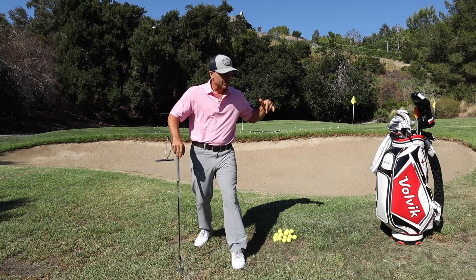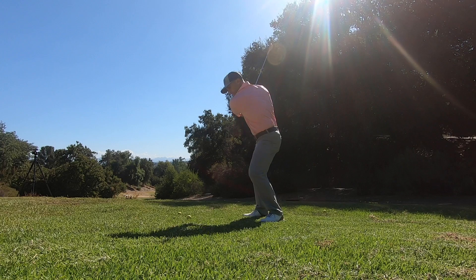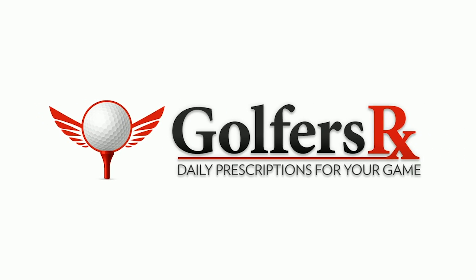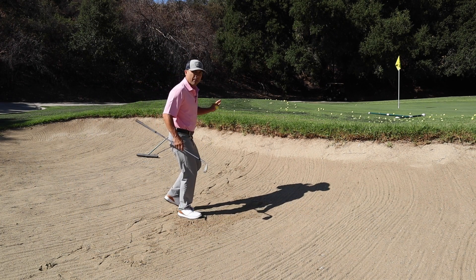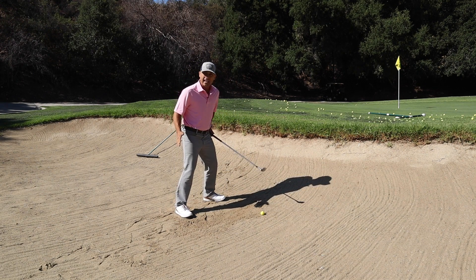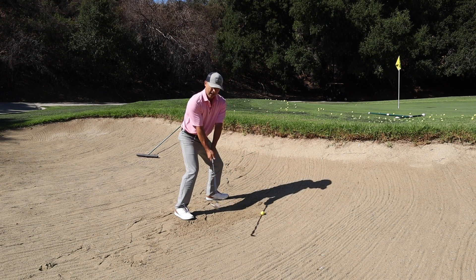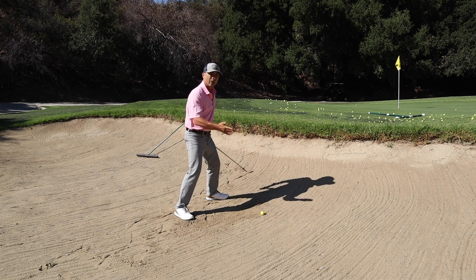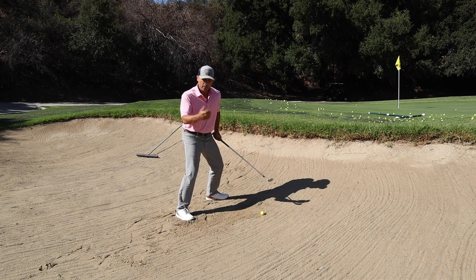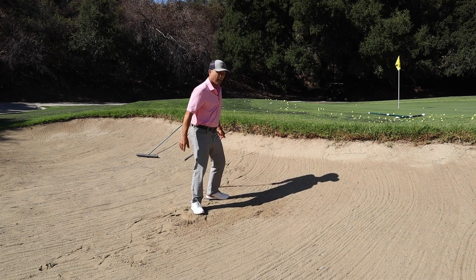I'm going to show you the keys to pulling this off. When we're in the bunker, what do we focus on? We want a little bit wider stance. We want our weight forward, the ball slightly forward, and we're going to open that club face up just a little bit. We aim a little left, weight in here, and I'm swinging that club over here, pulling that handle into my left pocket. Those are our fundamentals for hitting that bunker shot.